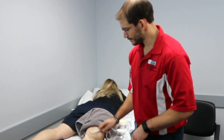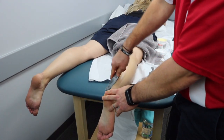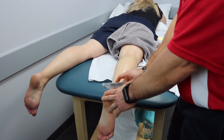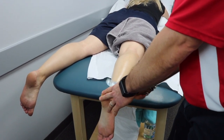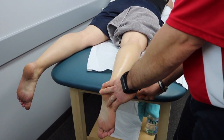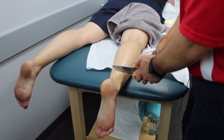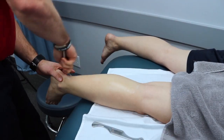The idea is that our soft tissues need to slide and glide past each other — we're just making sure there are no restrictions between those layers. Today I'm working on her calf and Achilles complex, focusing on loosening up the restrictions in the gastroc, soleus, and surrounding tissue to increase blood flow, decrease restrictions, and help improve her mobility.